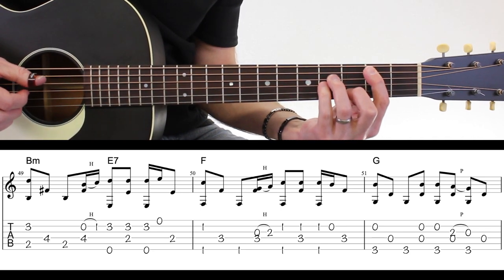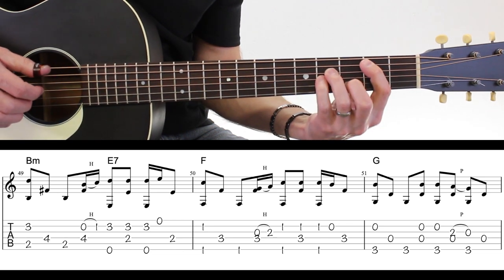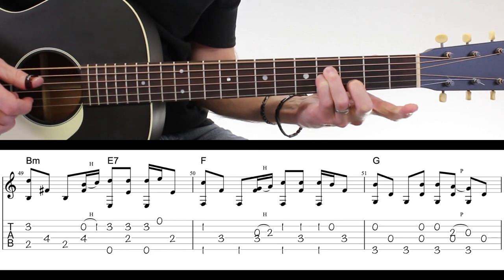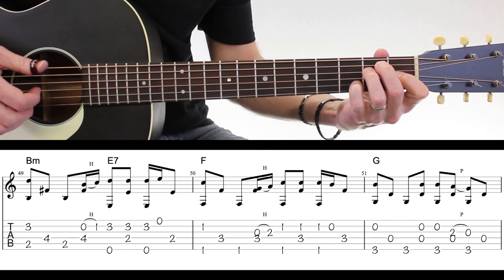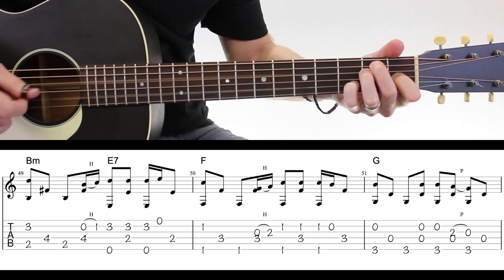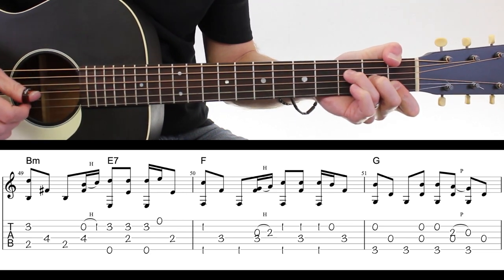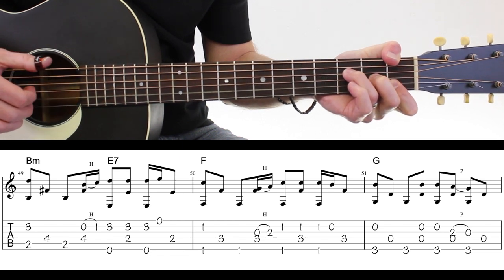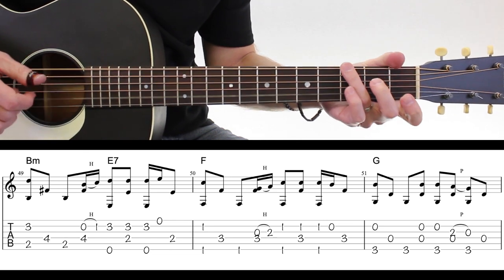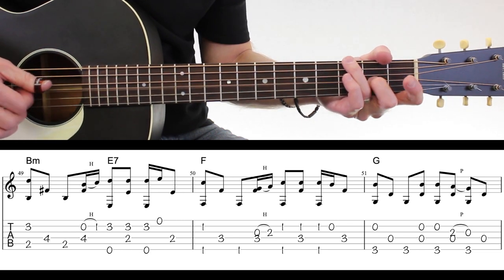Il va falloir faire la basse avec la corde à vide Si et le doigt numéro 1 qui va faire le hammer-on : 1, E, 2. Quatrième case avec à vide — donc on lève le doigt. Et cette troisième case, vous êtes obligés de changer votre position et de venir sur un E7 : 1, E, 2, 3, E, 4. Ensuite le Fa — il devrait pas poser de difficulté : 1, E, 2, 3, E, 4. Là je vais faire un pull off pour simplifier, parce que les doigts sont quand même assez occupés côté main droite. Ça c'est assez facile cette mesure-là : 1, E, 2, E, 3, E, 4, E.